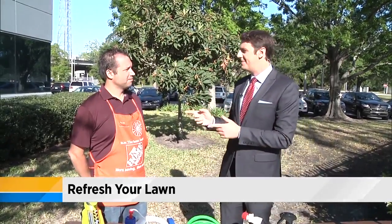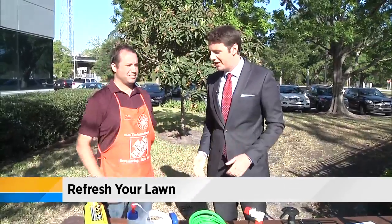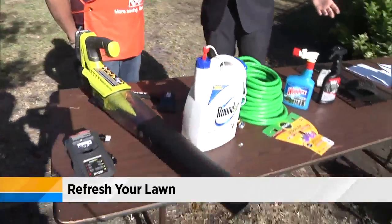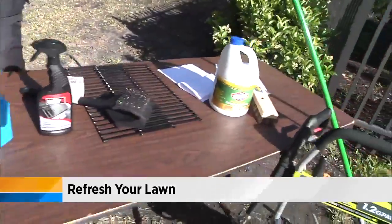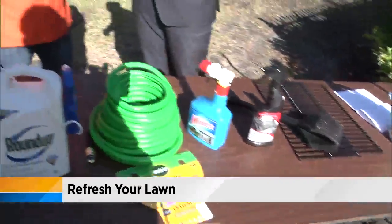The man to help us out this morning is Stephen Brown. He is from Home Depot, Regency Square. Good morning to you, thank you for coming on. And you brought a lot of tools — some new technology and some old technology — just to show people how they can make things a little bit better and do it easier, because time is so precious to us and we don't want to spend all of our weekend out there in our yards.